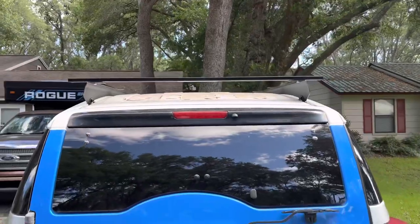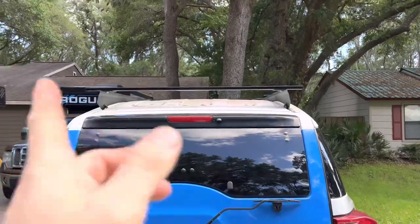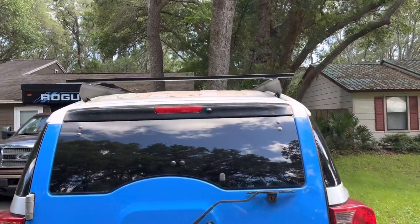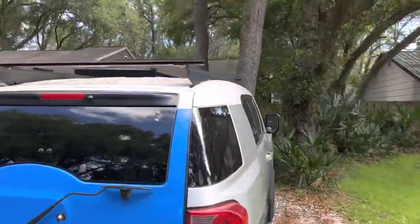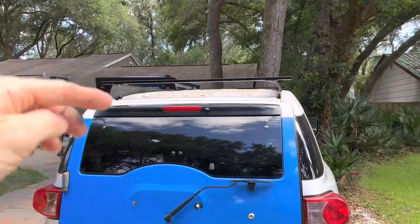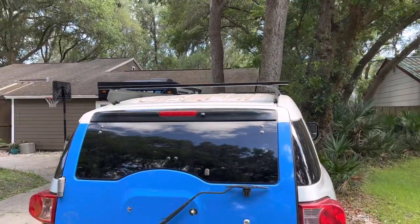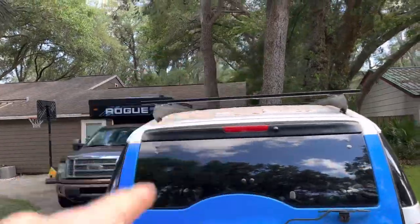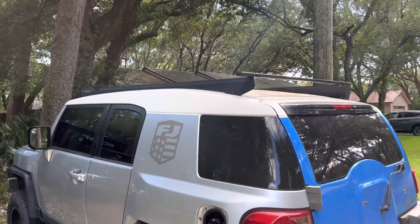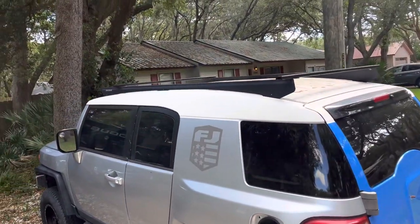It would look a little better if these things were flush to the edges, but I need the full width for the four-by-eights, so that's why I did it this way. Overall it seems pretty strong so far, and I didn't have to pay $800 more for the base rack platform — I really just need to carry four-by-sixes, four-by-fours, two-by-fours, and sheets of material.